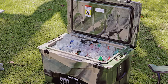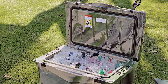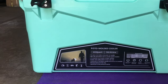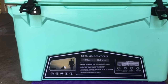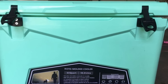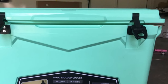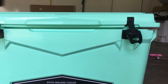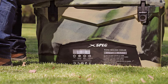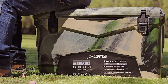It features low-profile snap-tight latches, a molded ruler on the lid, built-in compass, and built-in bottle opener. This cooler comes with a food-grade freezer-style D-seal gasket, which provides an airtight seal to keep contents cold for days. It also comes with perfect-grip nylon rope handles. The low-profile snap-tight latches sit flush, lock tight, and are extremely easy to use. The cooler offers two stainless steel tie-down lock plates with built-in bottle openers, a built-in compass, and a 22-inch molded ruler on the lid.